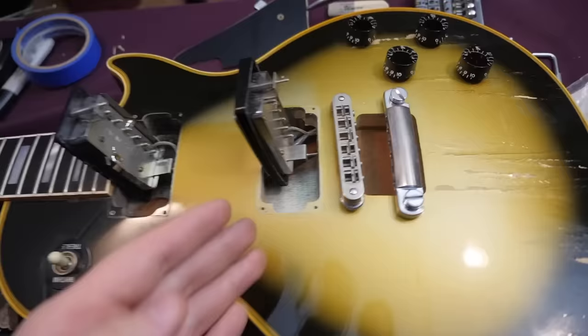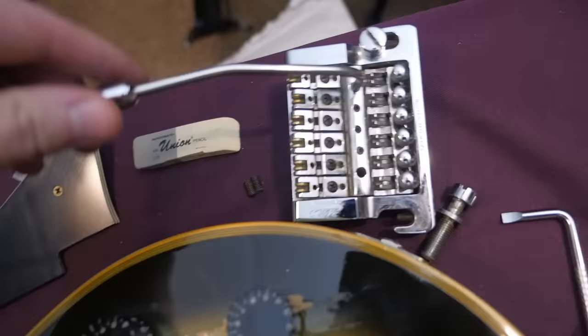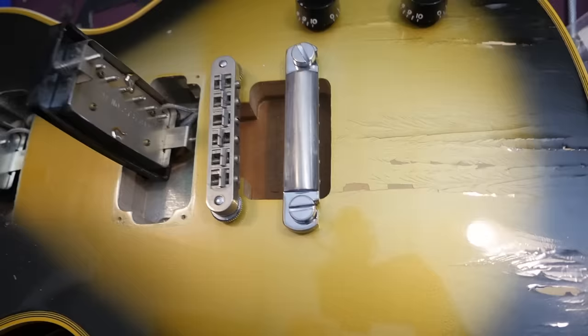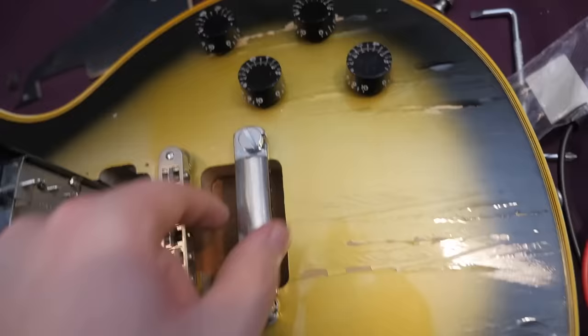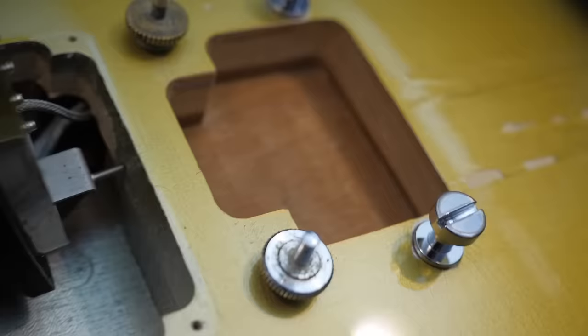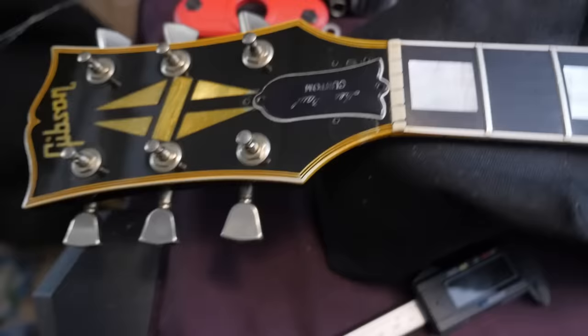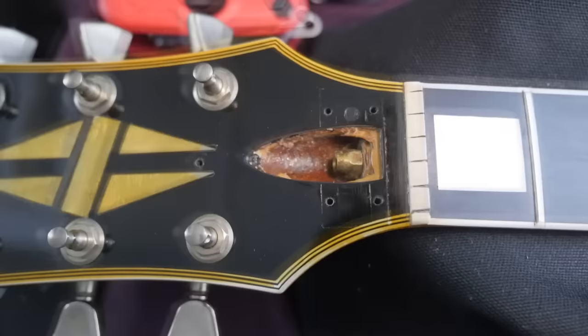In cleaning this guitar to make it presentable, I thought — what if I convert it back to a stop-bar tailpiece? The studs were there, I just had to add the parts. I was very well convinced that since it says Kahler and not Gibson it was not a factory Kahler — that's what I've always been told, but I'm sure there are exceptions. I think this might be one of those times, or somebody just had to replace the Kahler at some point.